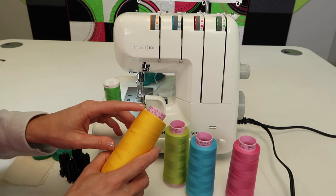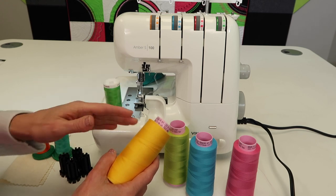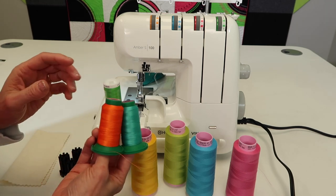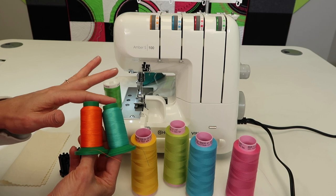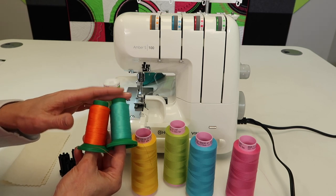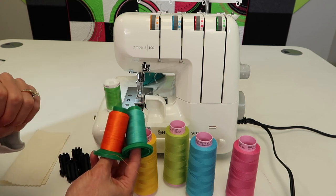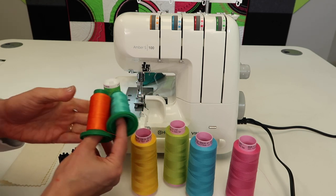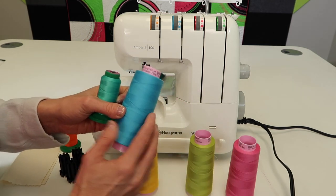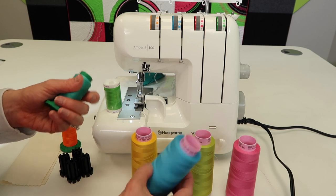This is a Mettler thread for the serger called Seracore. I'm going to link below so if you're interested in purchasing good quality thread from the get-go, you can click the links below. A lot of you also have embroidery machines — I've been known to use good quality polyester embroidery thread on my serger. This brand is Isacord embroidery thread. When I'm doing rolled hems, I can easily match by reaching for my embroidery thread. If you mix and match, just keep in mind some thread may be a little thinner or thicker and you'll need to adjust the tensions to balance them.